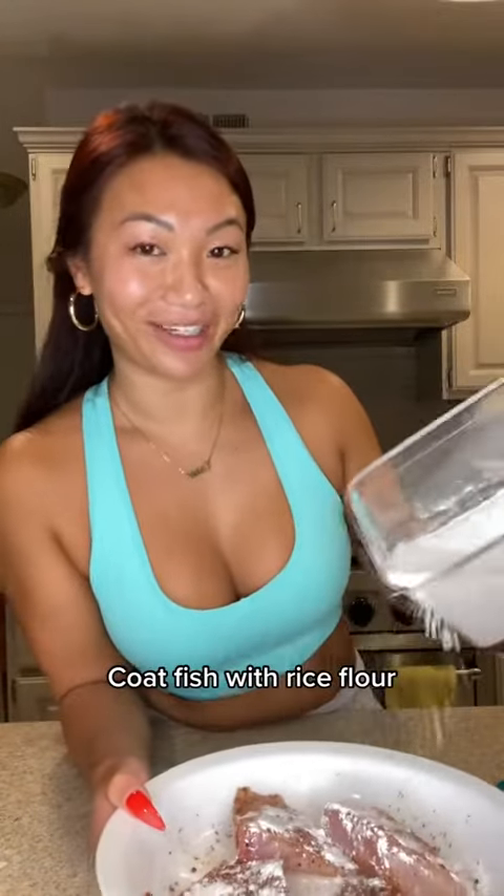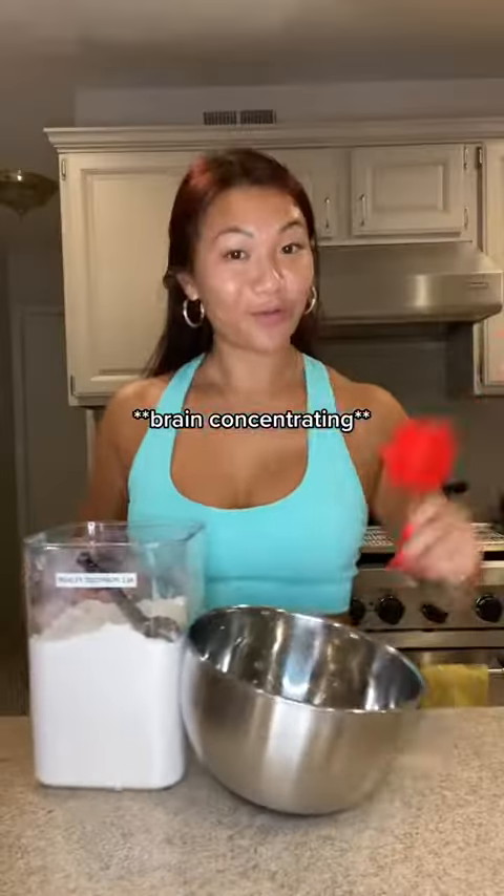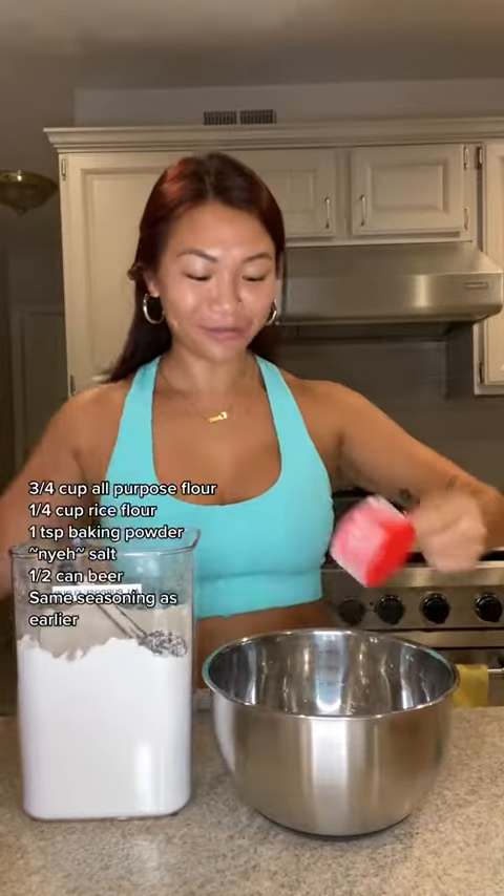Rub those around with rice flour — gets it nice and crispy. For our beer batter: flour, a little rice flour, baking powder for extra crisp.